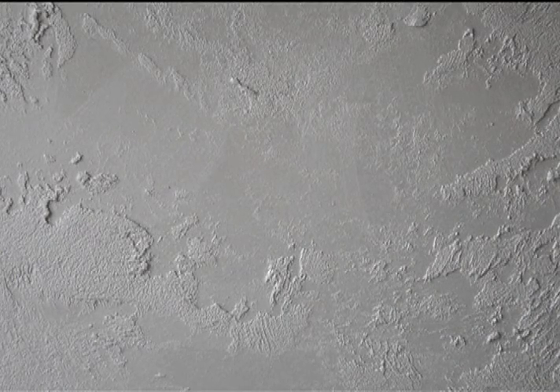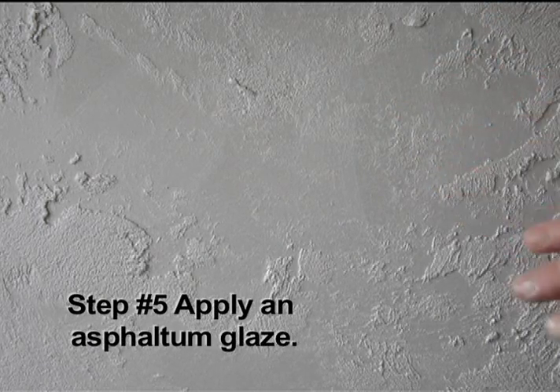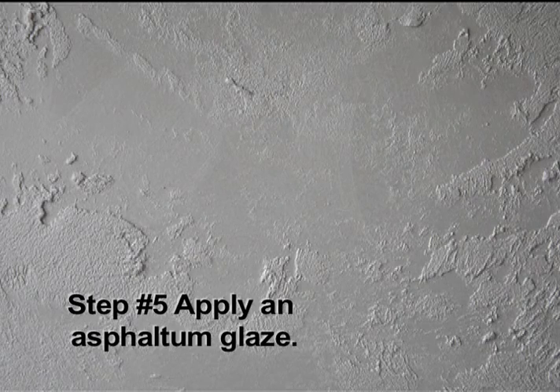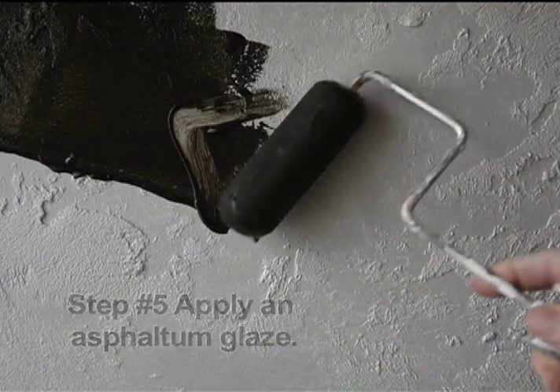This will give us a nice reflective surface for the glaze to be applied over top. After the second coat of metallic paint is allowed to dry, we can apply our Asphalton Glaze with a roller or a brush.